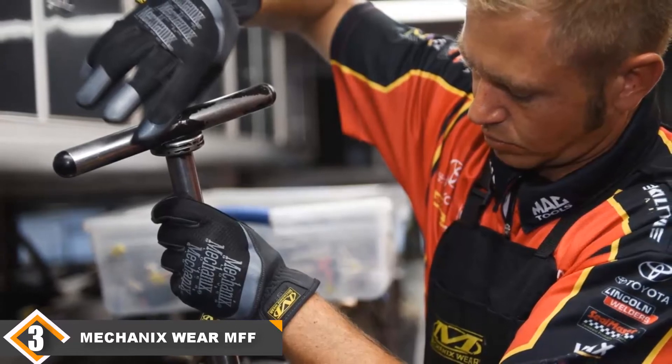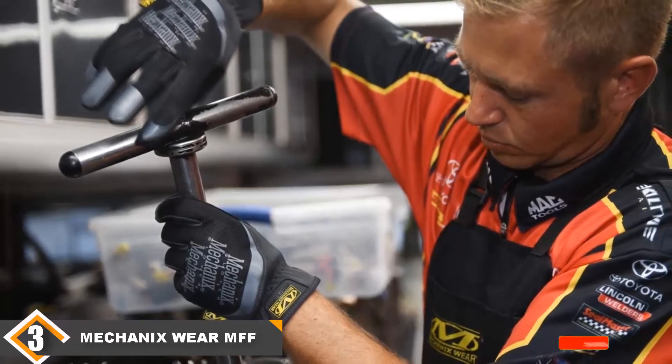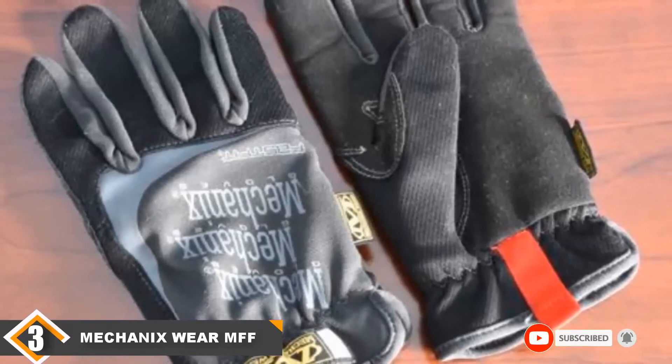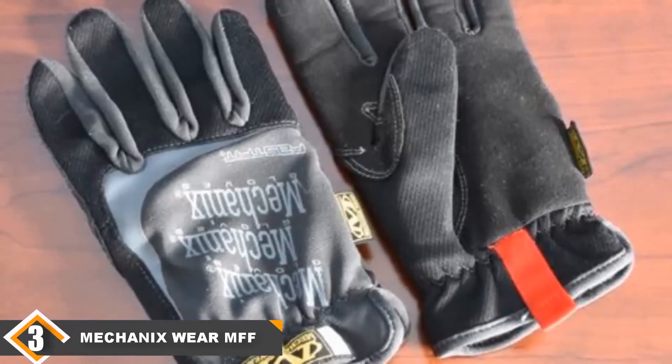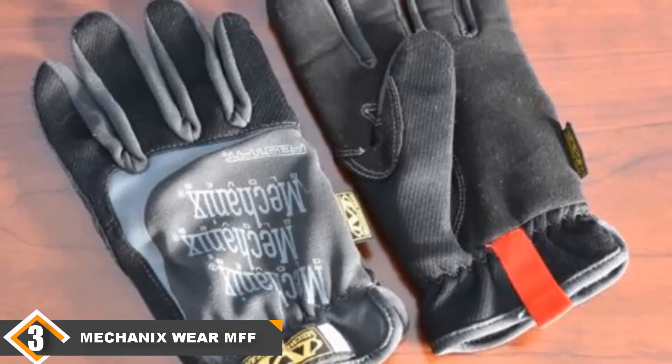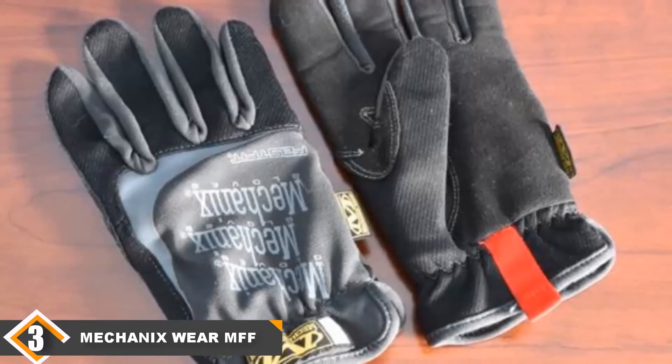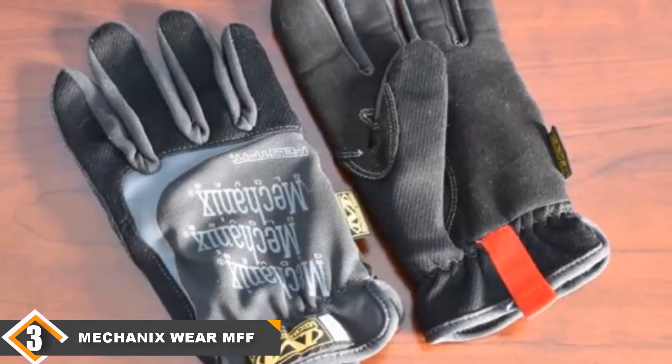Also added is a thermoplastic rubber impact guard to protect the back of your hand from the tips of the fingers to the top of the wrist. Above all, you get to work with confidence with this 0.6mm synthetic leather glove that is touchscreen-capable, enhancing increased output from your work.